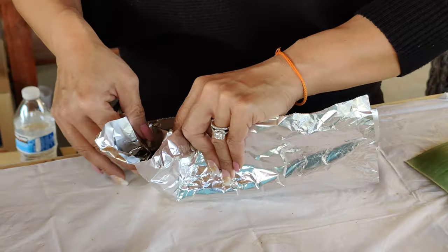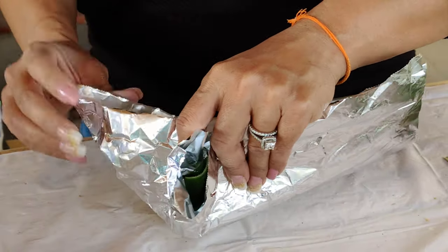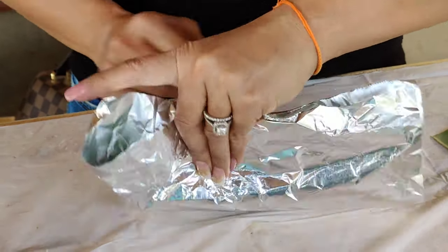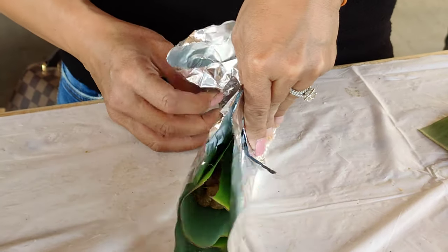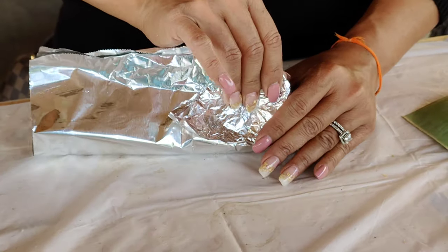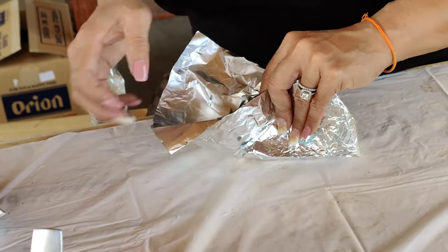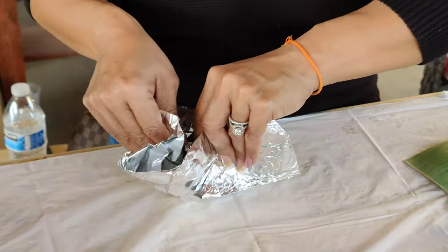Pinch in the banana leaf first on the side, then pinch in the foil after, or just do it at the same time. It forms like bat ears or rabbit ears — two corners — then fold that in, one to the front and one to the back so it's even. Repeat the same thing on the other side, pinch the sides in, and that'll form the two edges — the rabbit ears.